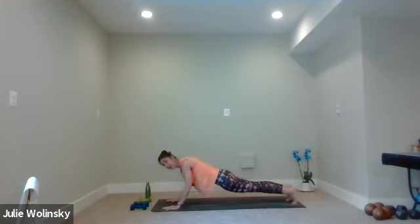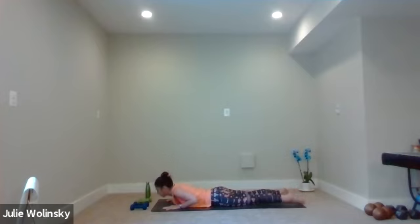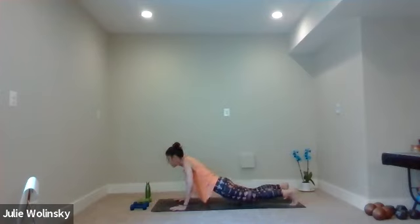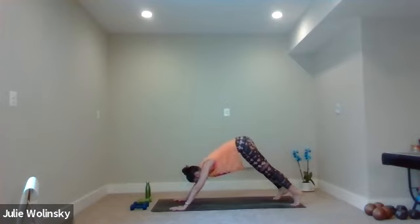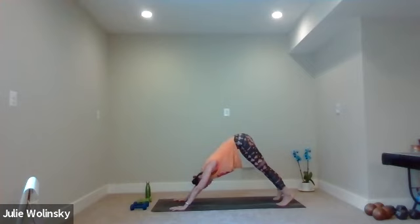Inhale, shift forward. Exhale, come all the way down to your belly. Lift to the shoelace side of your feet. Bring your chin down to the ground between your hands. Inhale, baby cobra pose — lift your belly and your heart off the ground, gaze forward. Exhale, lower your chin back to the ground. Tuck your toes under, bring your hands right under your shoulders. Inhale, high plank — push yourself up. Exhale, downward facing dog. Breathe in. Breathe out. Let's flow, my friends.